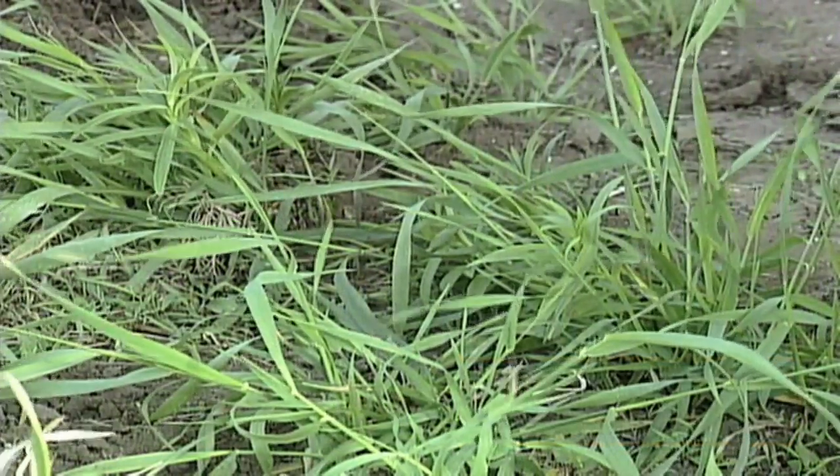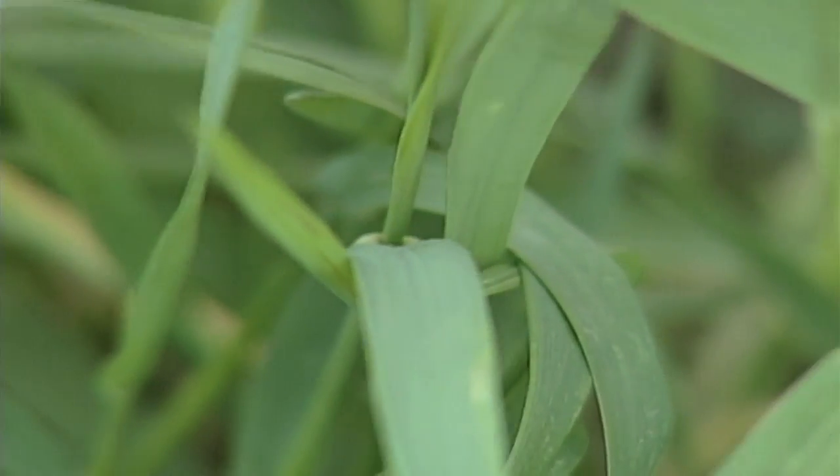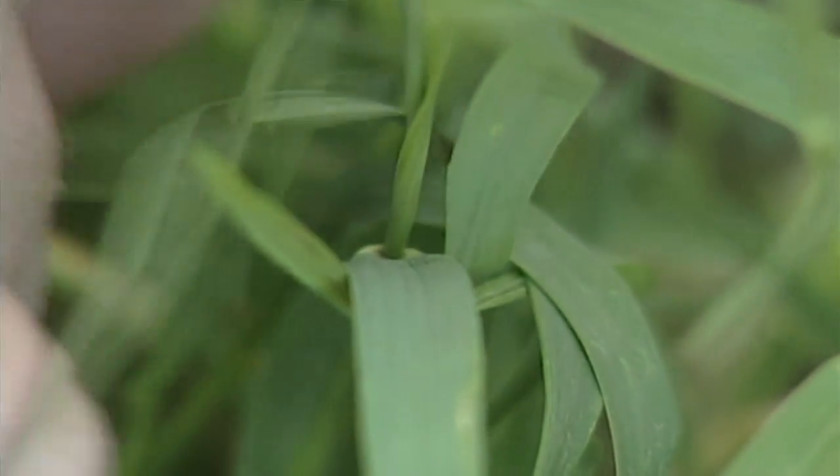Our Weed of the Week is a grass, and boy I hate identifying grasses — it's a lot more difficult than broadleaves. They don't just stand out to you. Well, it's one of those grasses that isn't very difficult to identify as long as you're willing to look fairly close.